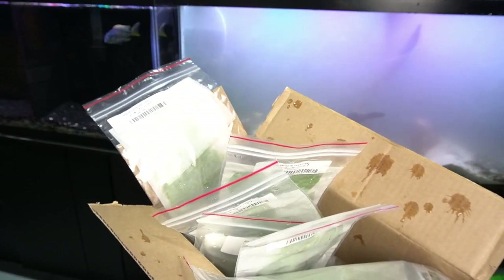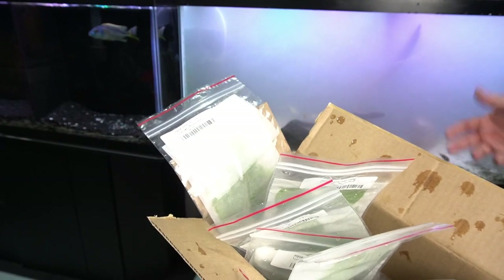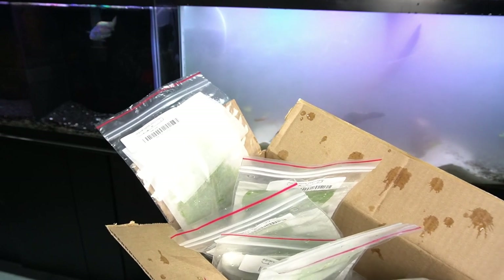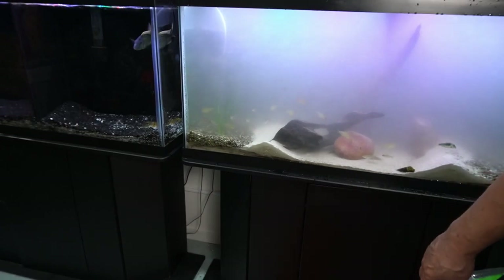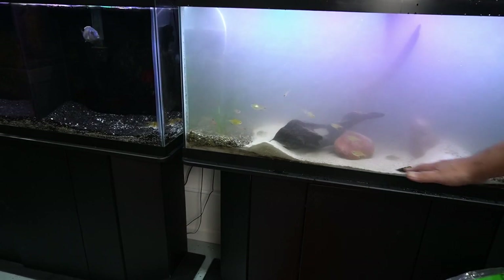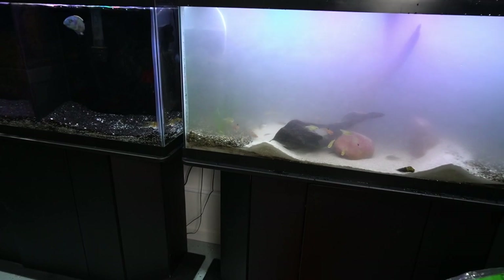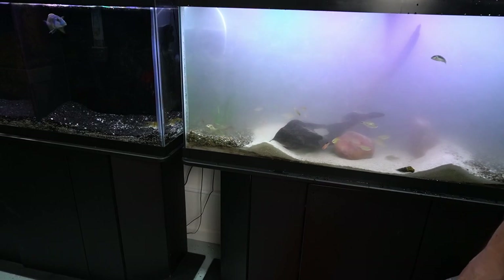Let's go ahead and get the rest of the planting done. I'm letting the internal filters run so they can help clear it up. Then I'll bring over the other filter, the Marineland hang-on-back, remove the sponges from the internal filters and put them inside of that hang-on-back filter. That's going to provide me with zero loss of beneficial bacteria that's in the filter media. Of course there's a lot of it in the substrate right now. I'll let it clear up and show you what's what.